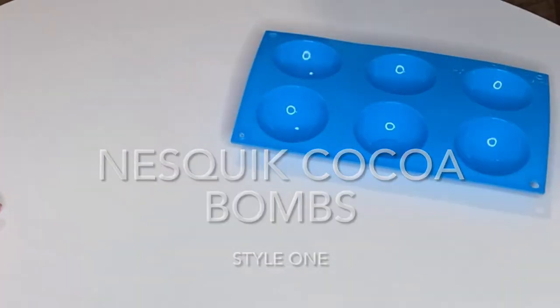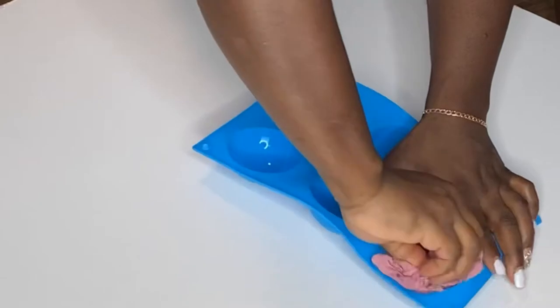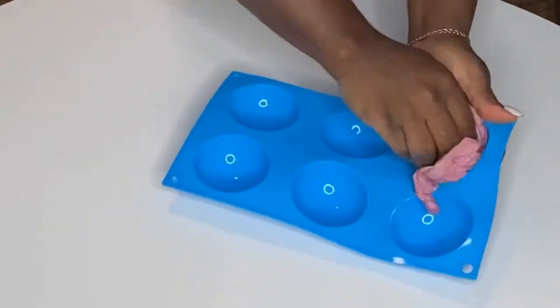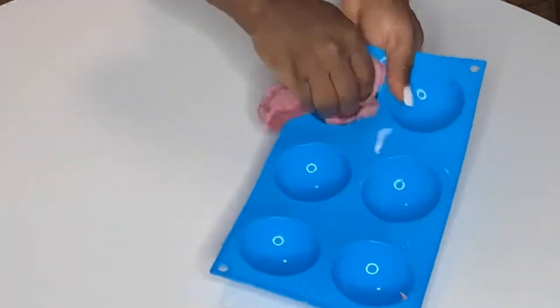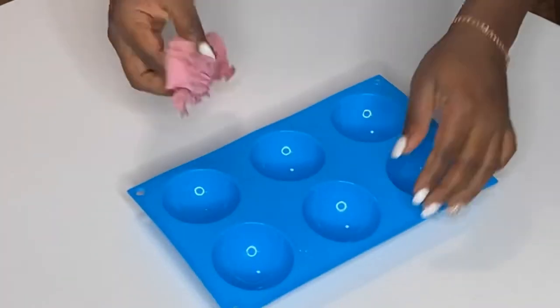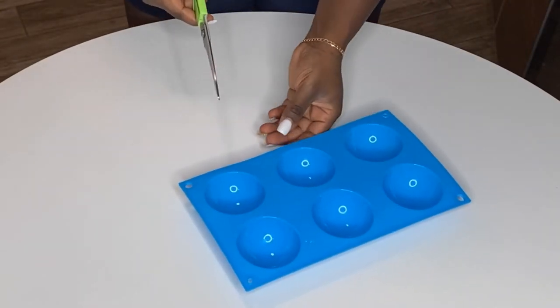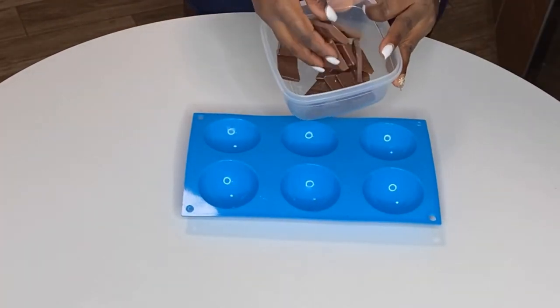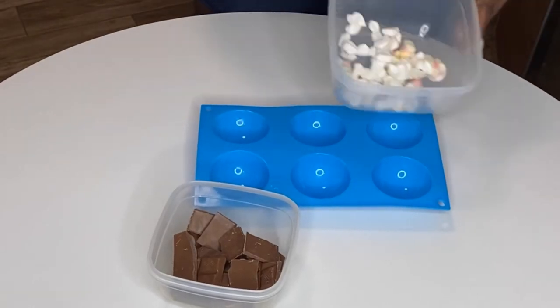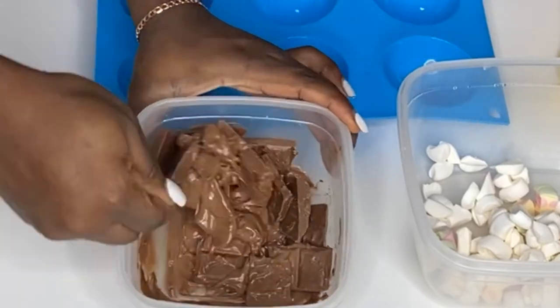The first thing you want to do is clean your molds with some vodka, or you can clean them with some vinegar. What it does is — when you finish making your cocoa bombs — the shells become very shiny; they're not dull because of grease or old residue. I was thinking of cutting my mold like I've seen people do on TikTok or YouTube, but I didn't have the nerve to, since I just bought it.